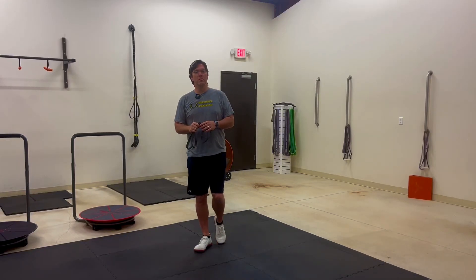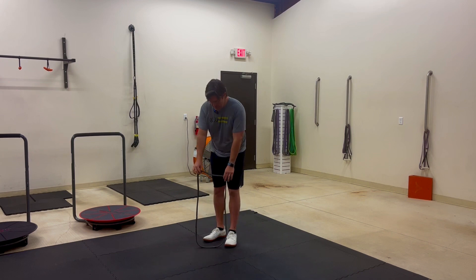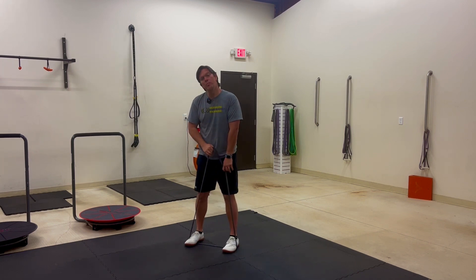This exercise is called the resistance band curl. You're going to take a resistance band and place it right underneath the arch of your shoes, with your feet about hip width apart.